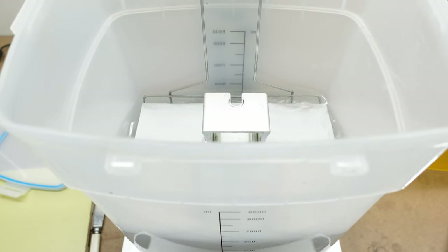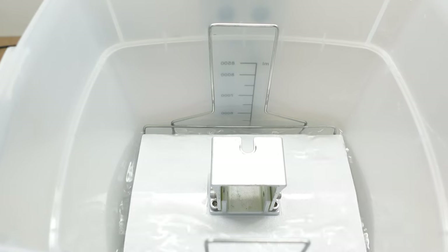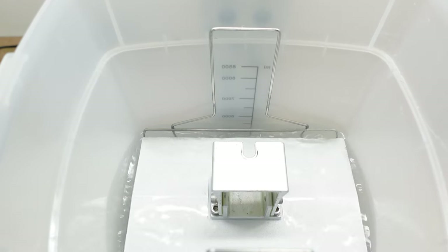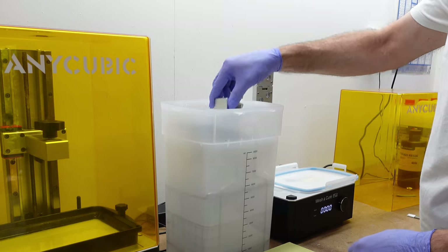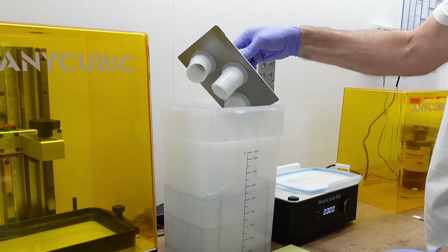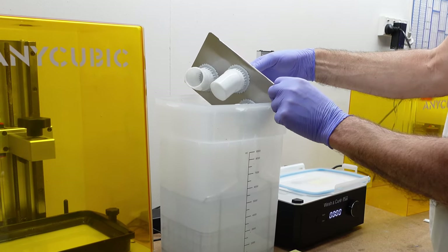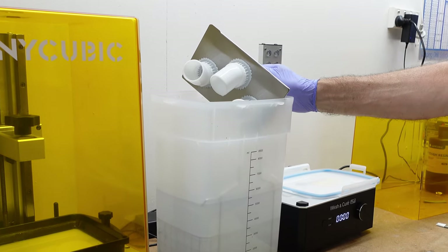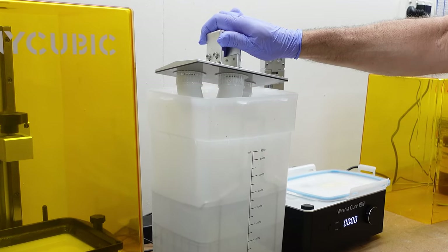Taking the lid off briefly, you can see another benefit. I use just enough IPA to cover the build plate, which means it gets a good wash too in the process. When the cycle is done, let the IPA drain off the prints back into the container. Sometimes I might leave it resting on the top for a few minutes to drain off as much as possible. The parts come out beautifully washed. The IPA does a fantastic job, and I find I don't need to do any other brushing of the prints unless they're super detailed.